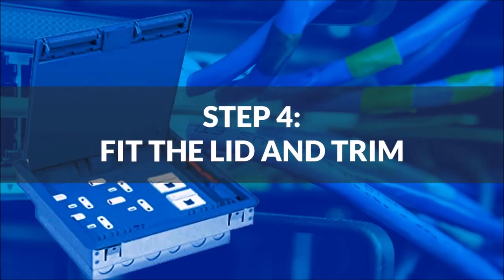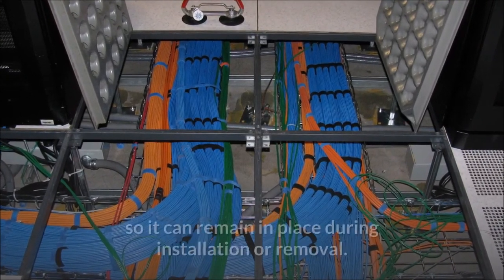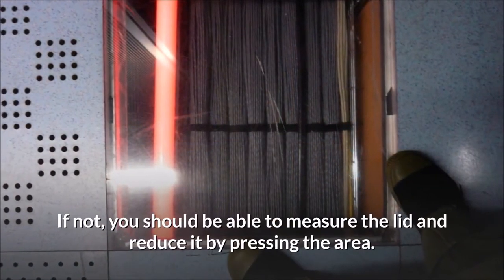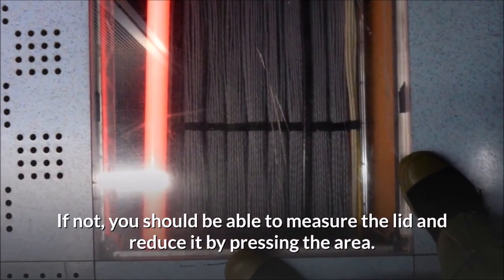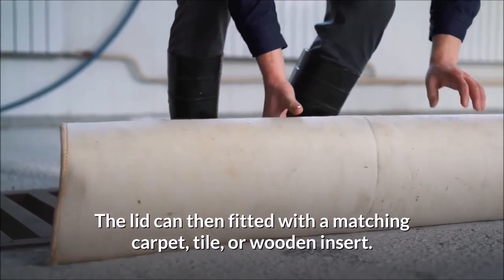Step 4: Fit the lid and trim. Many quick-fit models have a metal, reusable lid that is already installed, so it can remain in place during installation or removal. If not, you should be able to measure the lid and fit it by pressing into the recess. The lid can then be fitted with a matching carpet, tile, or wooden insert.